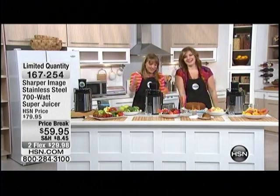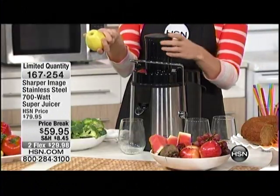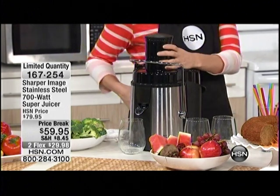That's why I love the Sharper Image juicing — it's much easier to drink than chew, to be honest. It's less time consuming. What I love about this is, first of all, it's Sharper Image. Second, you've got that wide mouth opening, and third, the power.